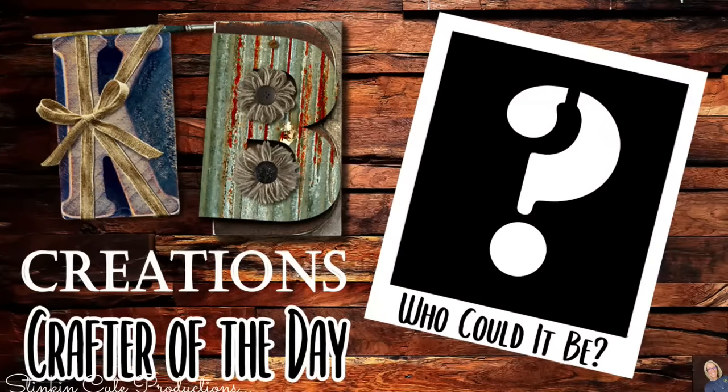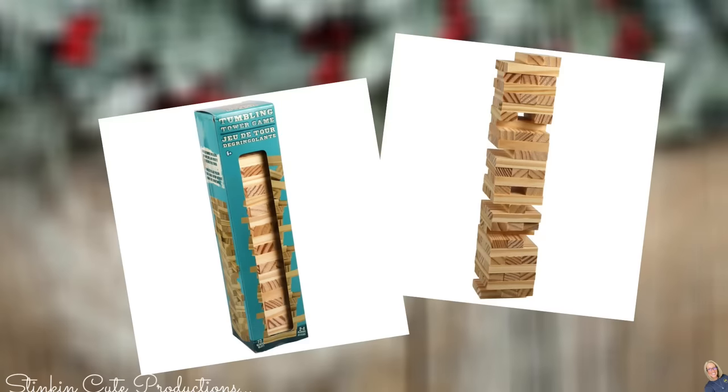Who is today's KB Creations Crafter of the Day? You'll want to stick around to the end of the video to see if it's your creation being featured. Next time you're in Dollar Tree, stop by the toy aisle and pick up a couple boxes of these tumbling tower blocks to do these ornament DIYs with me.